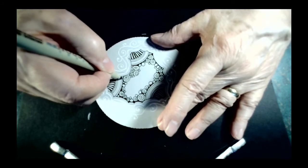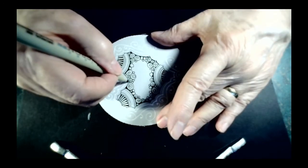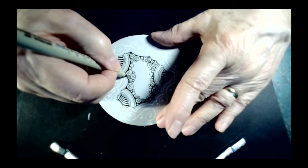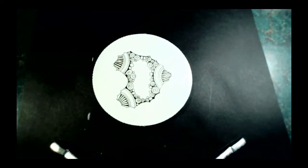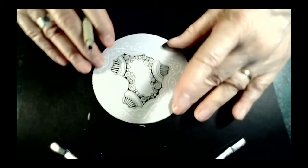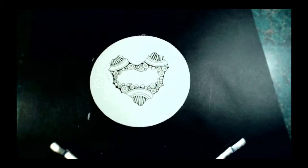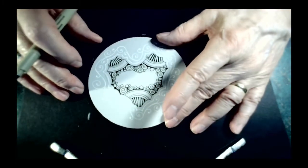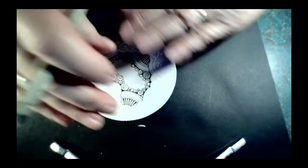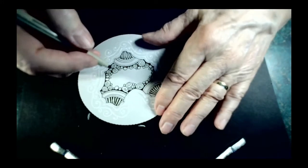Just a couple more. See how just that little bit of black adds a lot to it. Now the last thing we're going to do with our black pen is Hollibaugh. If you're very new to Zentangle, Hollibaugh is usually one of the first patterns we teach. It's a method for drawing behind something. You can start anywhere — I'm going to start over here and draw a parallel straight line, then draw a line parallel to it.